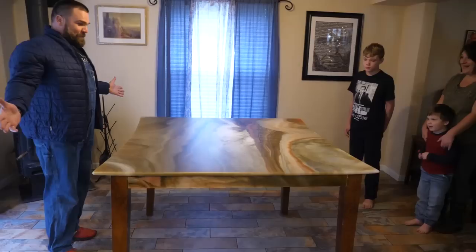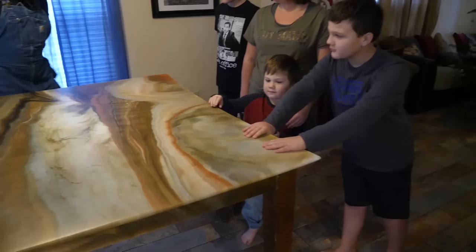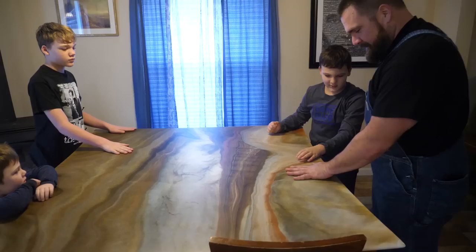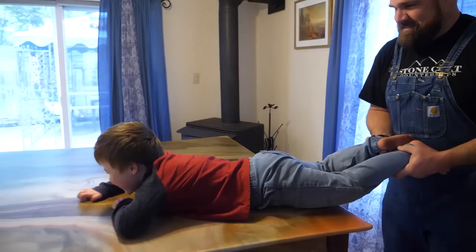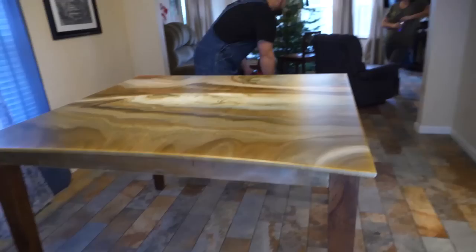The table is installed at home — the family is blown away. The wife says it goes great in the kitchen and she can't believe it's their kitchen table. Son points out his favorite part of the design. Operation Upgrade My Dining Table — mission successful. We hope you enjoyed this video, and from all of us here at Stone Coat Countertops, you got this. We'll see you on the next video. Thanks for watching everybody. Jump on over to StoneCoatCountertops.com to find everything used in this video.